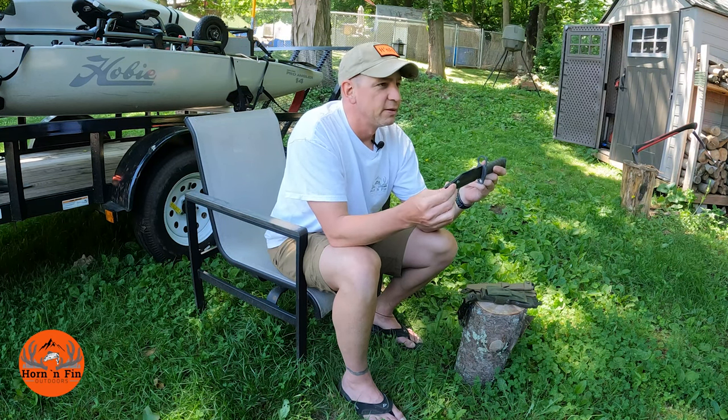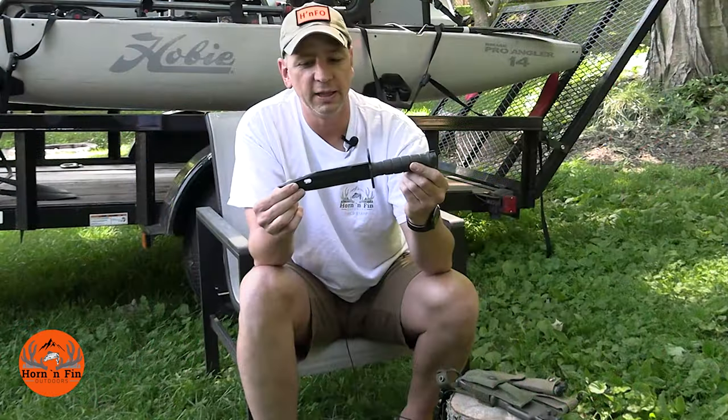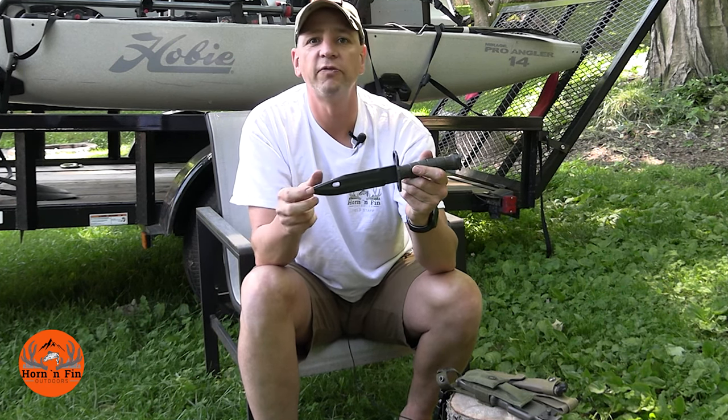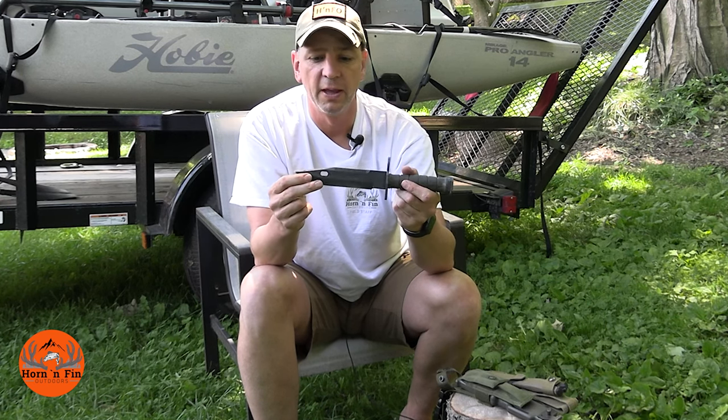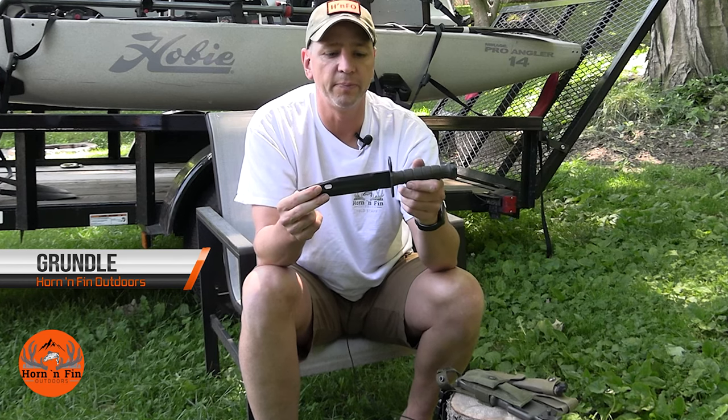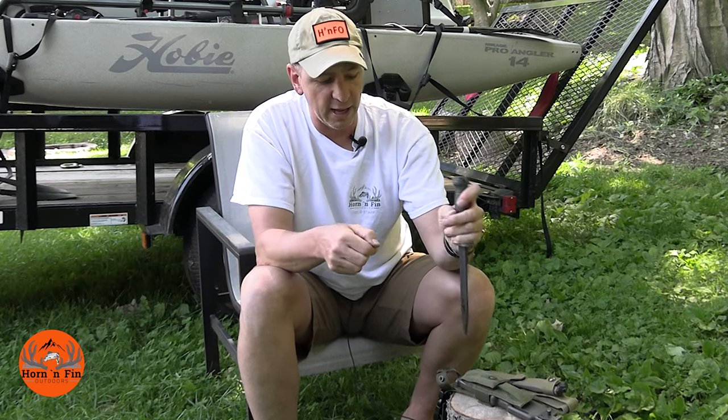I wanted to show you this knife and highlight some of its features. I hope you enjoyed this video and found it informative. If you did, do me a favor and subscribe to my channel to help me grow, and you'll get notified when new videos come out. Until next time, I wish you all nothing but tight lines and short blood trails — thanks for watching.